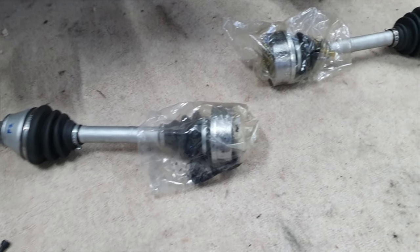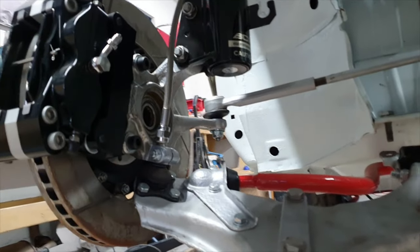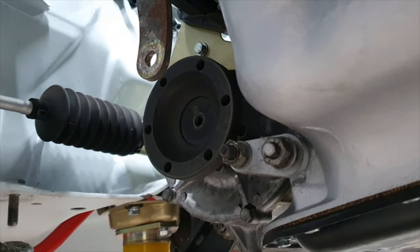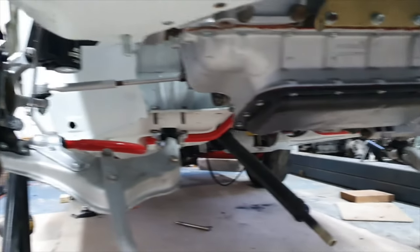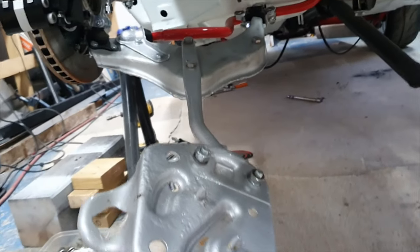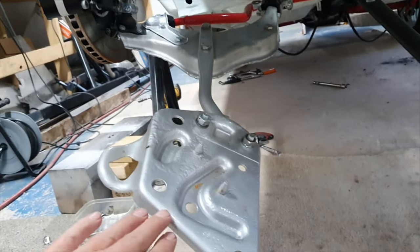These are the front drive shafts which we refurbed a long time ago - they've been sat on the shelf for some time. We've got to get them in under there so they go into the back of the hub, and at this end they'll fix onto the drive shaft output out of the gearbox. It's exactly the same on the other side, so there might be a bit of waggling around with the hubs, but everything's loose at the moment. When we've got the drive shafts in we'll be able to get these bolted back up to the underside of the chassis on both sides.